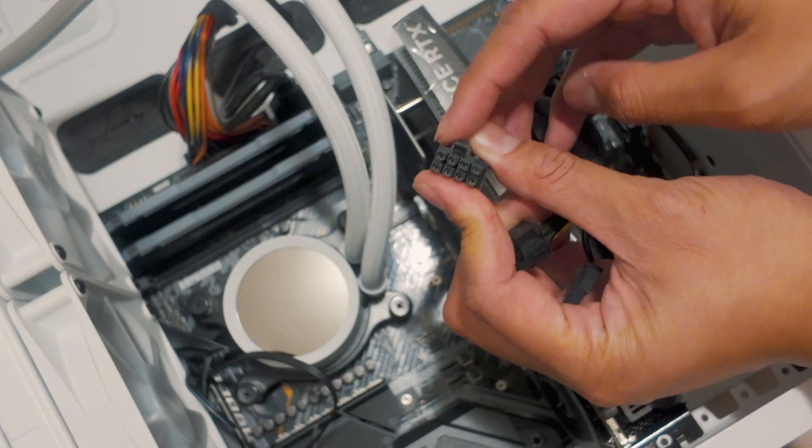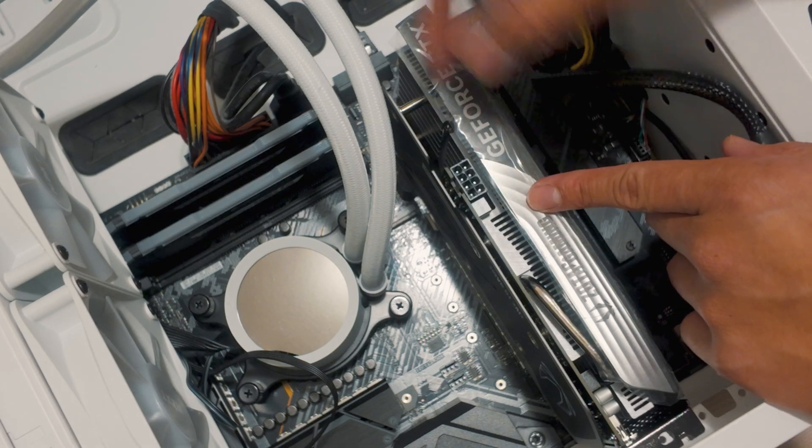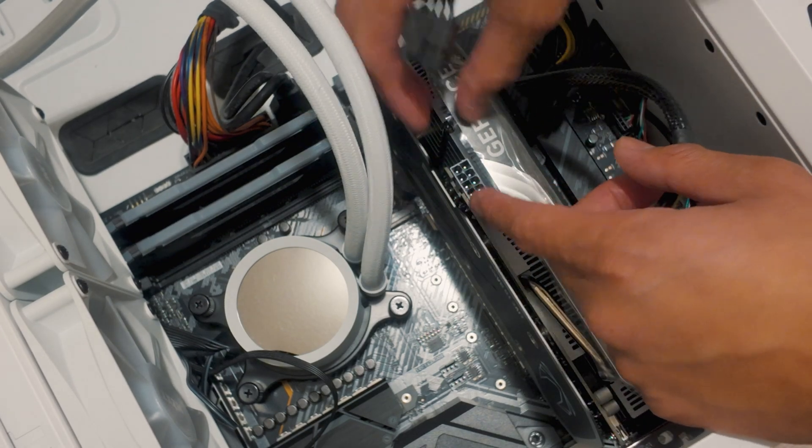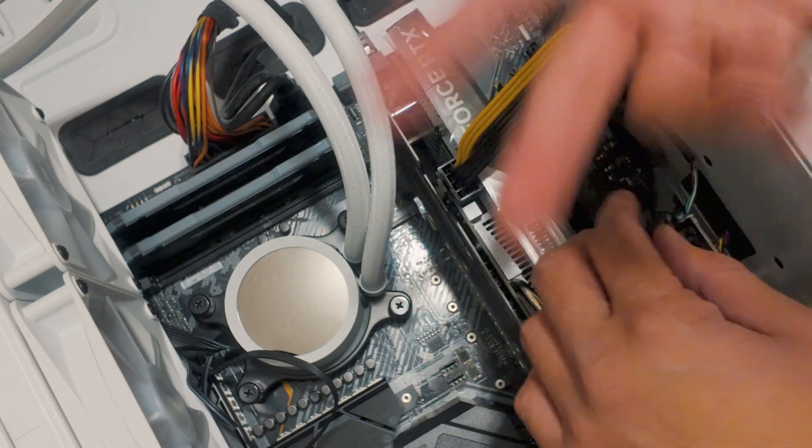Now find your pins from your PSU and connect it to the very top right here. I'm just showing you as an example right now — remove the plastic before turning it on. Good to go.